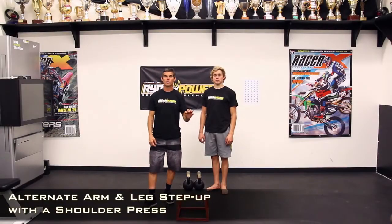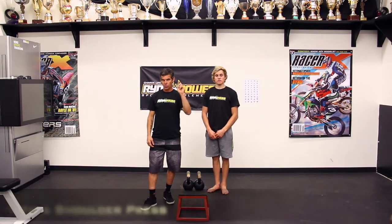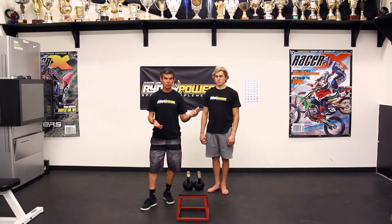This movement here is an alternate arm-leg step-up with a shoulder press. If you have kettlebells, kettlebells are the most effective — they challenge the body the most. If you only have dumbbells, you can do them with dumbbells too.